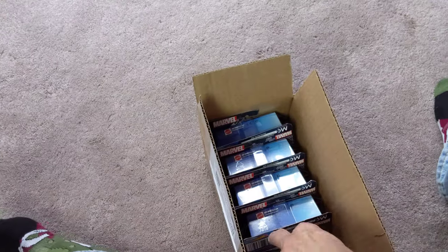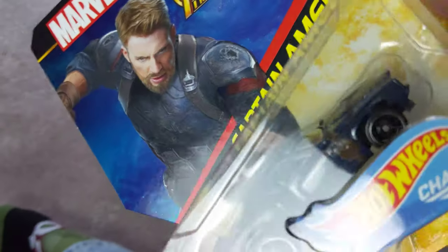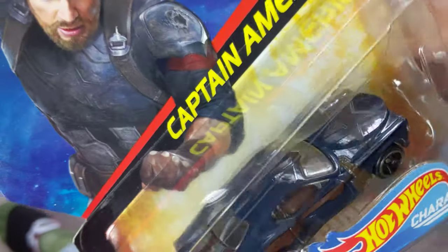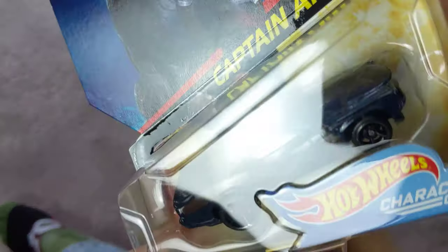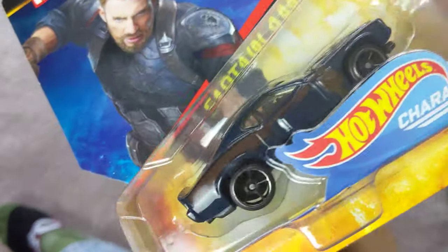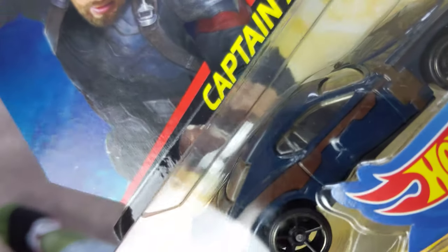Next up, Captain America. Now I think I have this version — yeah, I have one of these. It's loose, probably a Goodwill car. I recognize the shield on the hood, so it's kind of nice to have one on a card knowing it's perfect. Captain America — he's an old guy.